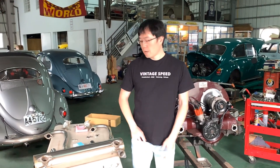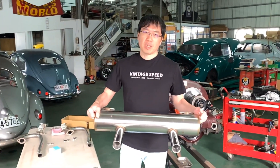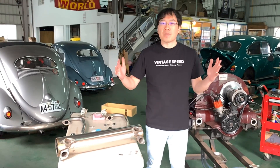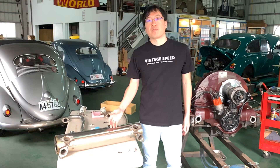Hey, this is MT from Vinti Speed. Today I want to show you how to install our heater box style muffler. This is a very flex design so you can adjust the flange left right and give you engine width — if you have a stroker or a narrow engine, this exhaust will fit.